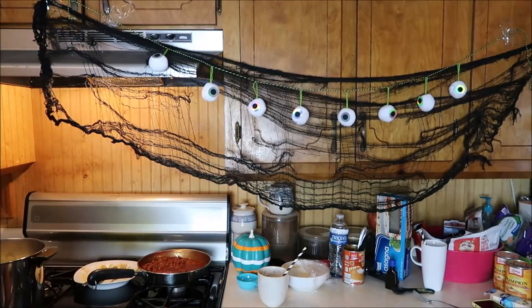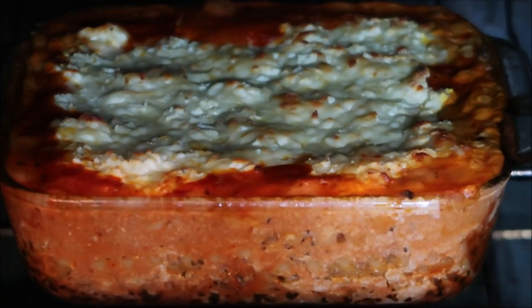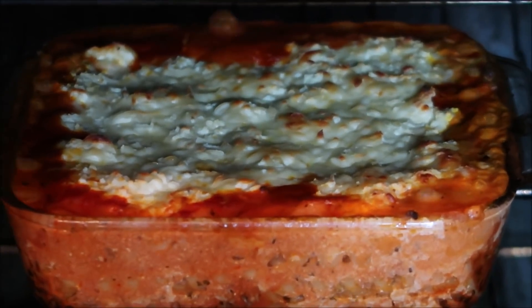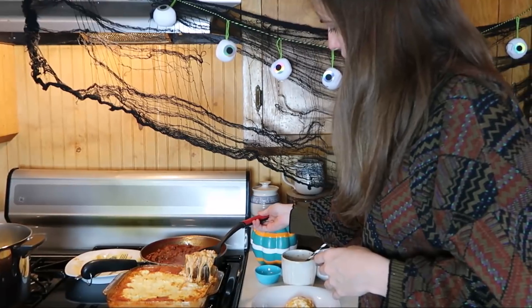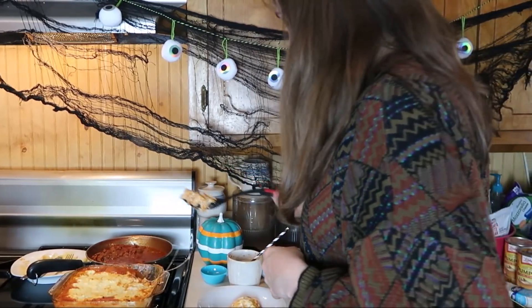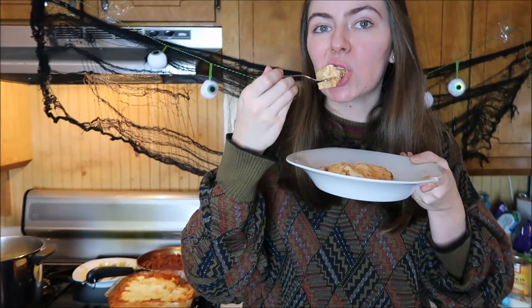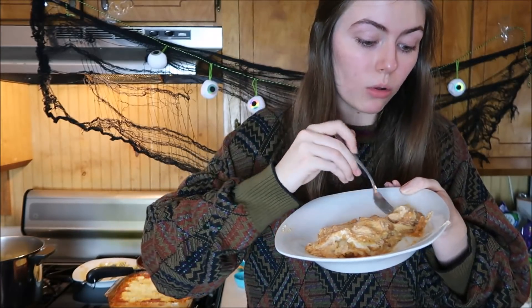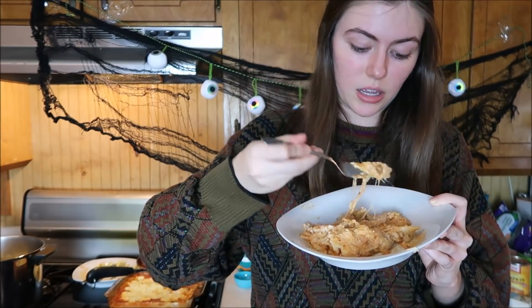The lasagna should be ready — it's bubbling to the high heavens. Volcanoes be like. Looks pretty good. Just like a blob — a good blob, hopefully. So I'm going to try a bite. Wait, hold on — is this actually good? That is good! The pieces of sausage are gigantic, but that's about it. I'd give it a good 9 out of 10.